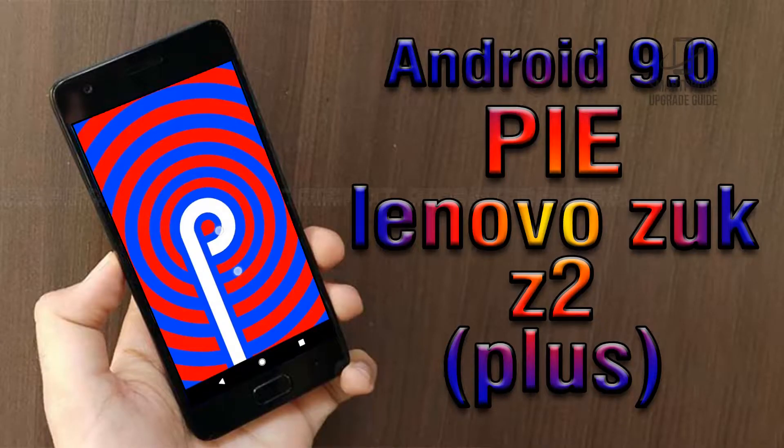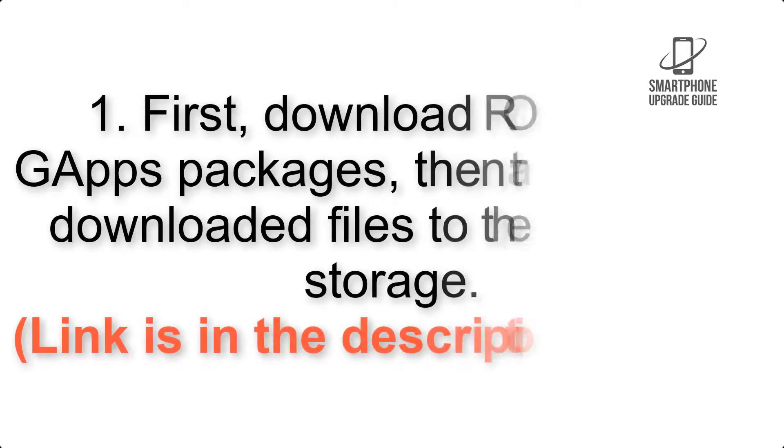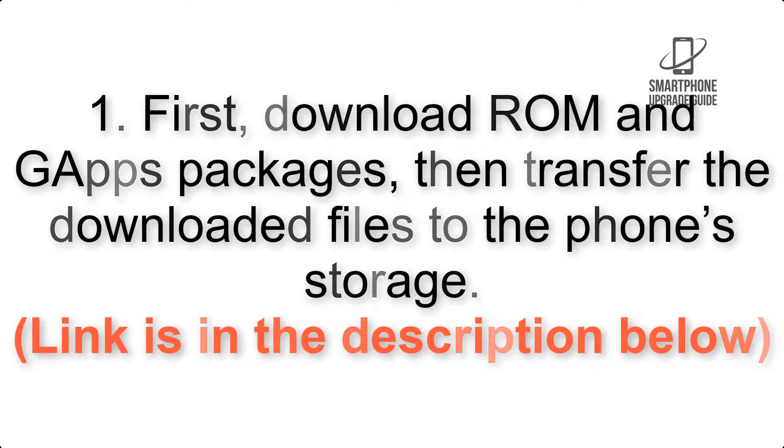Install Android 9.0 Pie on Lenovo ZUK Z2 Plus via Lineage OS 16. Please check the description for important notes and all the download links. First, download the ROM and GApps packages, then transfer the downloaded files to the phone storage. The link is in the description below.